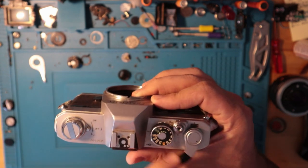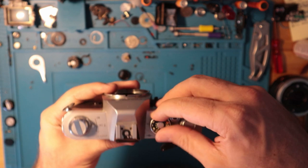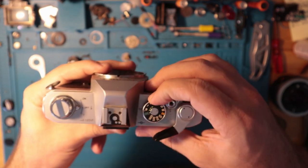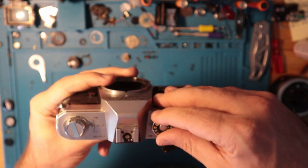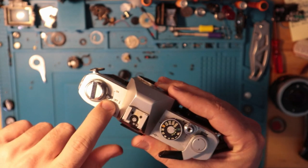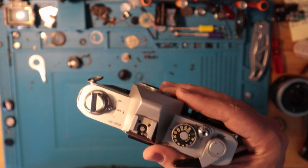Also on the top, you have your standard shutter speed selector, which ranges from bulb to 1/1000th of a second, with the flash sync speed being at 1/60. In order to shoot at flash sync, make sure the switch is off. There's a hot shoe there, so that'll work.